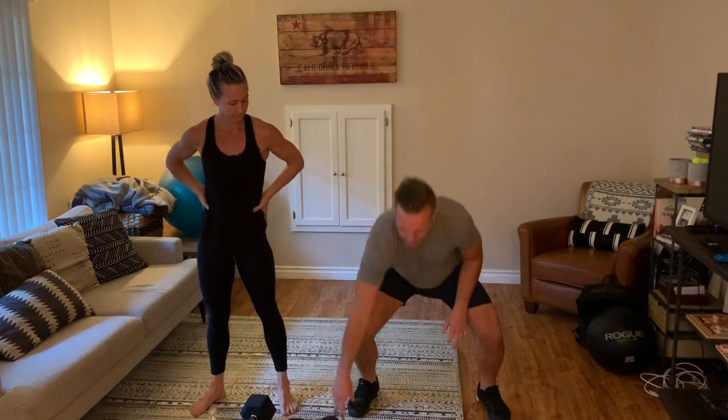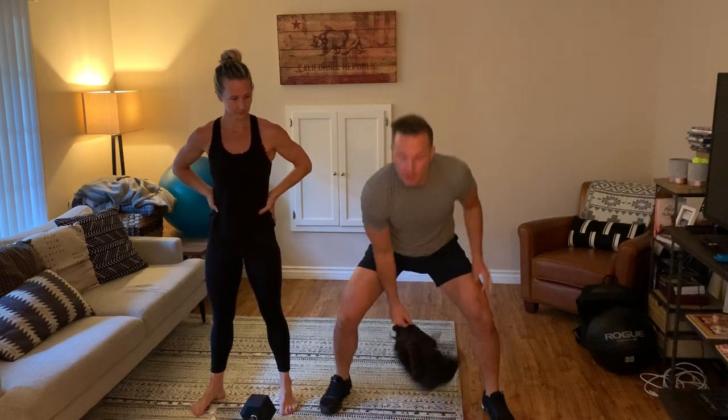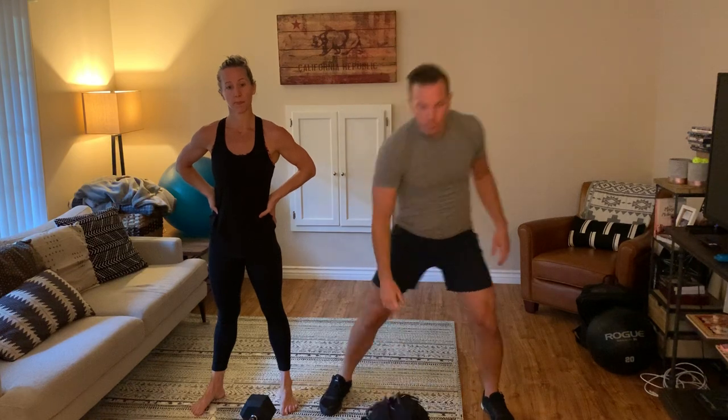Once again, you can use your kettlebell or you can use your pack for that — I've got my pack right here. I'm just dropping and doing a burpee, hopping up and then snatching up overhead with my pack. Once you get through those 20 rounds, your partner goes, you go, your partner goes, you go for 20 rounds.